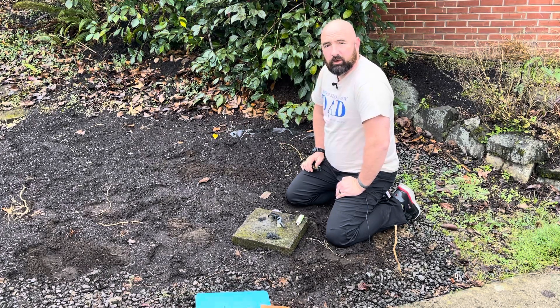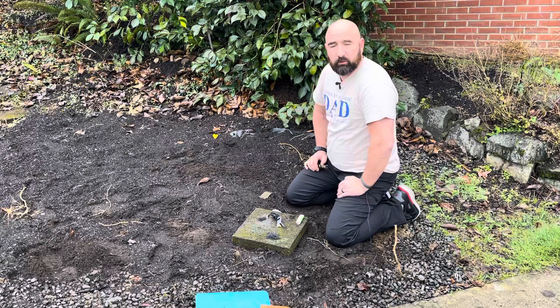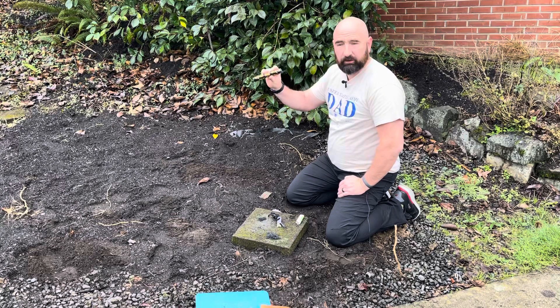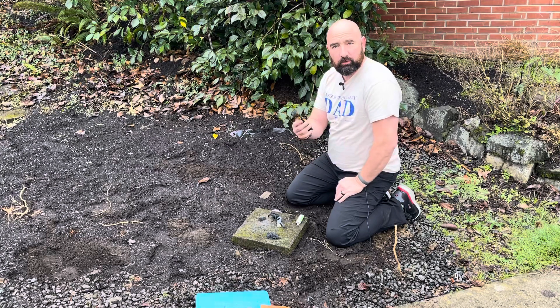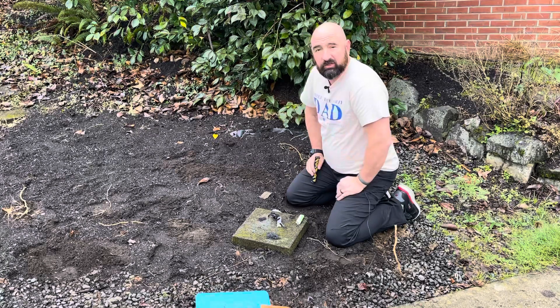Hi, welcome back to Outdoor Gear and Skills. Yesterday I was over at Umpqua Survival here in Roseburg, Oregon, and Carlos gave me this Blackbeard Firestarter to try. If you're in the area in Roseburg, go stop by and check them out.